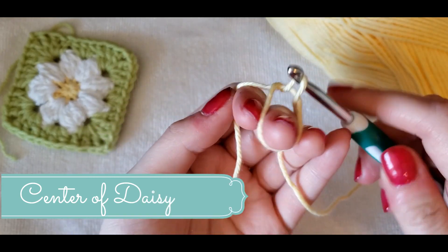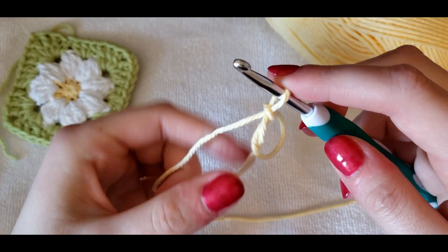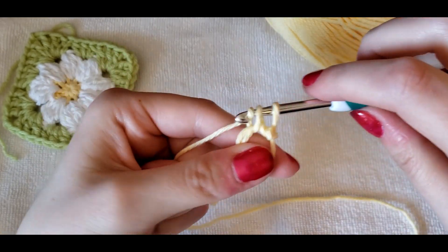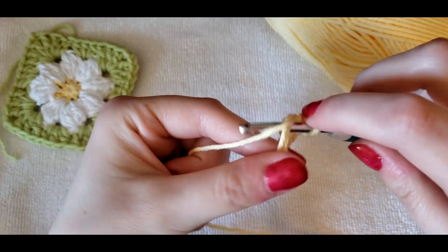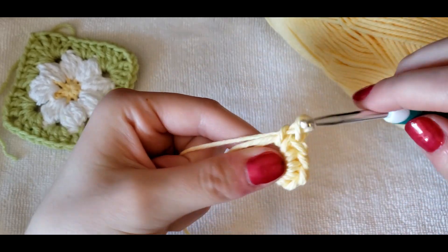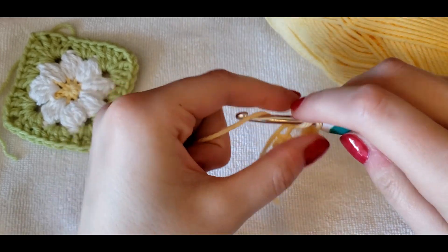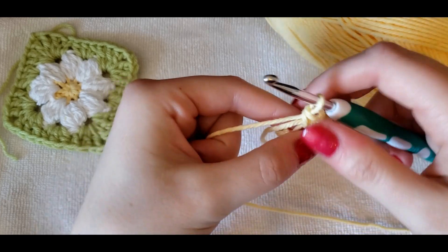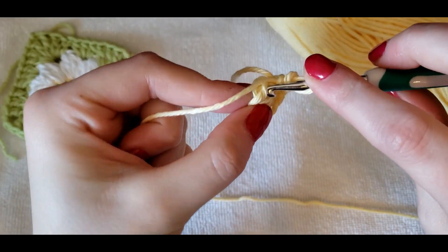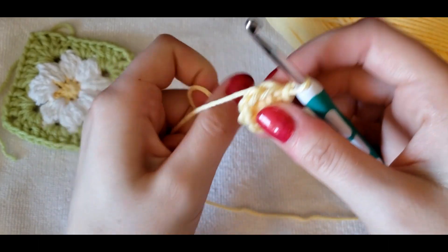We're going to start off by making a magic circle, but if you don't like doing magic circles, you can do a slip knot and a series of chains. All we're going to be doing is putting eight single crochets in the ring. Once you have eight single crochets in your center, you can pull the tail end to close the gap. We're going to go in the first single crochet and join our work with a slip stitch, and that is all we're going to be doing for the center.